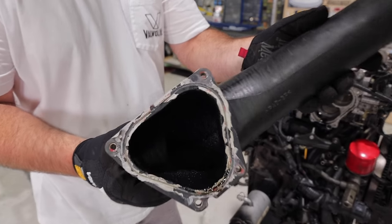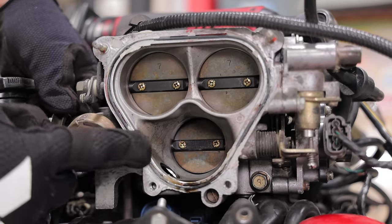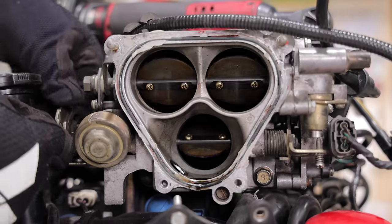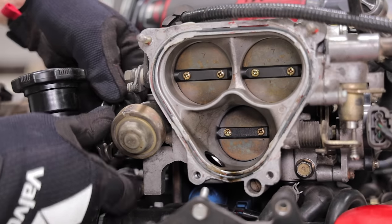Boy is it oily in there — look at all that oil. Interesting, looking at the throttle body here: as I just start to tip into the throttle you can see the lower one cracks open first, about 15-20 percent, and then the top ones come in afterwards. So it's like a staged throttle body system, and it's got a really complex intake manifold system too, which we'll show you more of in a second.